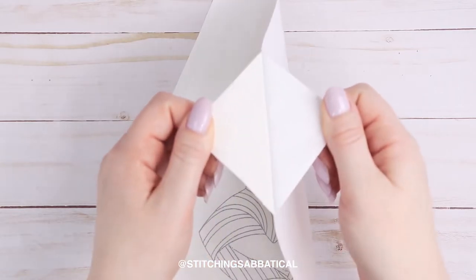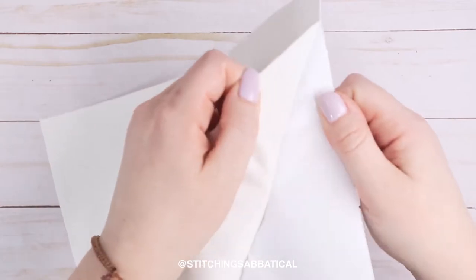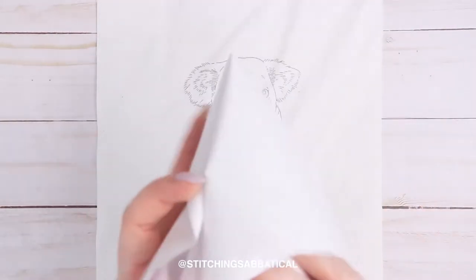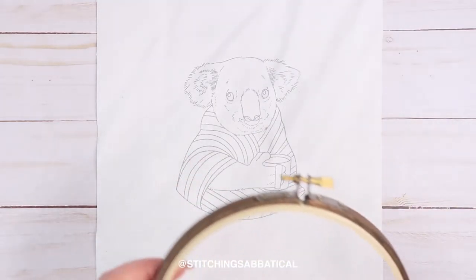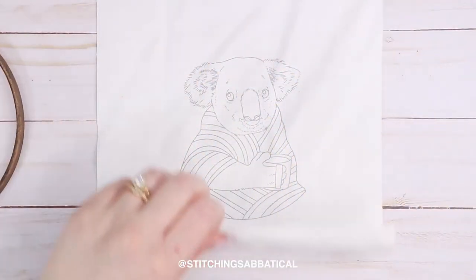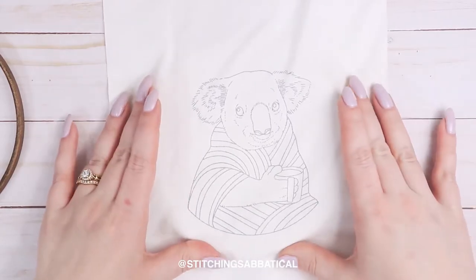So all you have to do now is find the edge and peel off the sticker paper. If your fabric is thinner, be careful with this part or else it can cause the edges of your fabric to fray. And you cannot reuse this paper, so just throw it out. Now you're ready to start stitching! The pattern I printed out for this video is my cozy koala pattern that you can find in my Etsy shop.